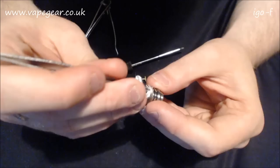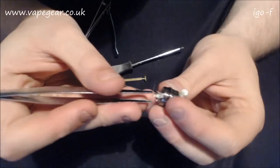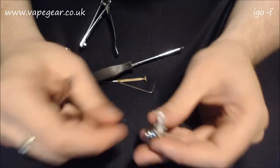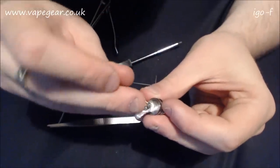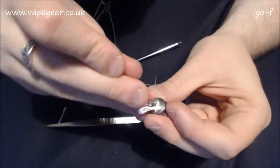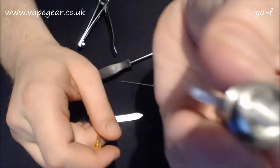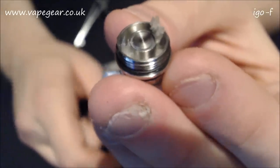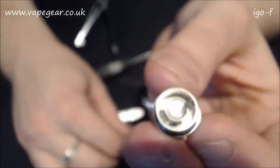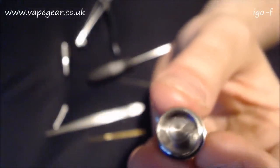Even if I manage to poke the rest of this wick through - which by the looks of it is unlikely - I've got some through but it's just not protruding past that point. Every time I try to grip it because I've only got a few strands through, it breaks. All I'm worried about is making sure that coil isn't being choked. You've got one protruding and one kind of in there. I think I'll just slap the tank on it, fill her up, and see how we get on.